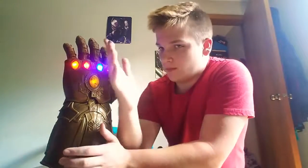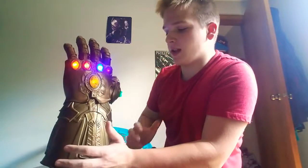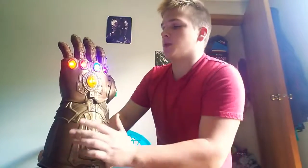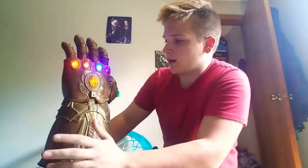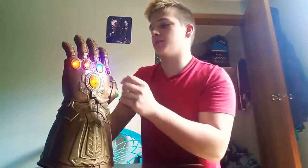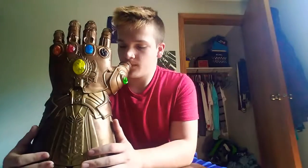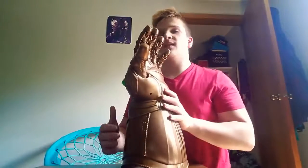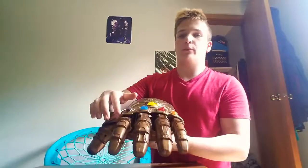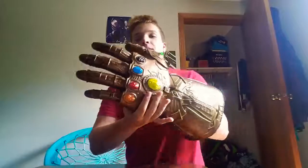I wish all the stones could be detachable, because it would be more cool and make more sense — you could keep all the Infinity Stones, put them on one by one, and they make sounds as you connect them. That'd be cool. There are also open sides on this Infinity Gauntlet, right here.